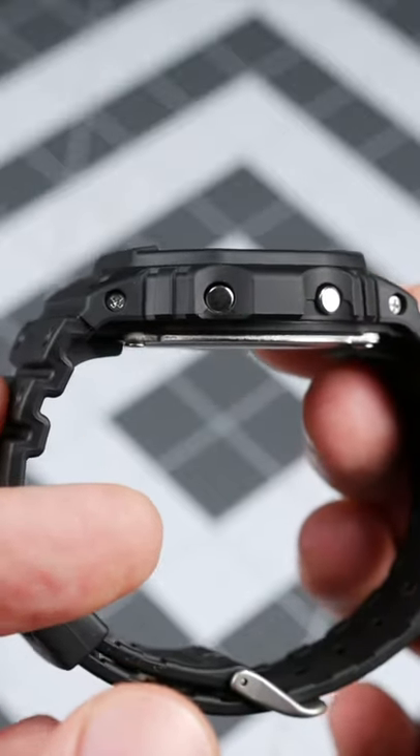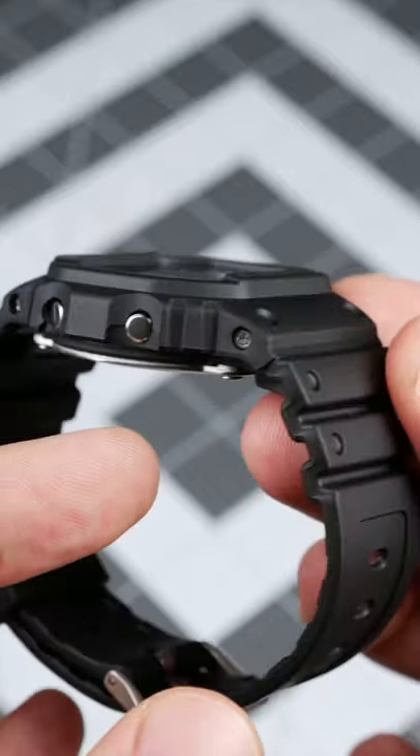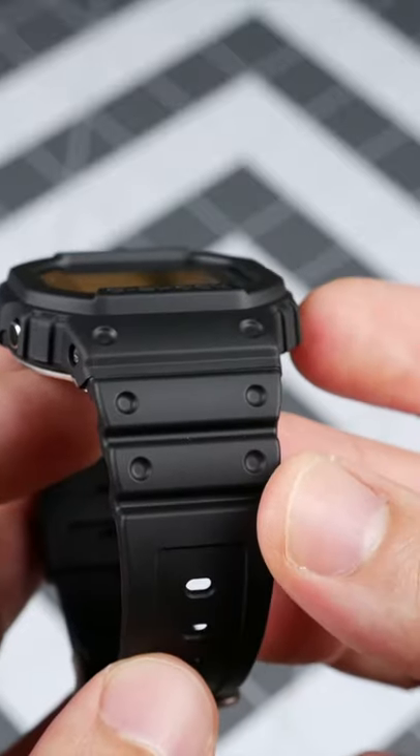This model features a shock and 200m water-resistant resin case, as well as a mineral glass front and resin band.